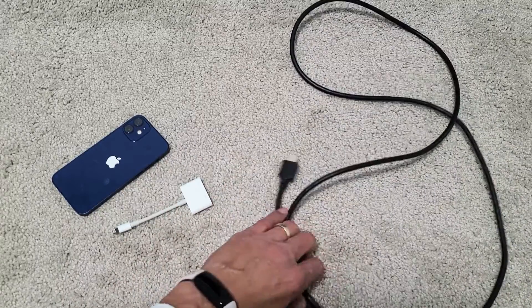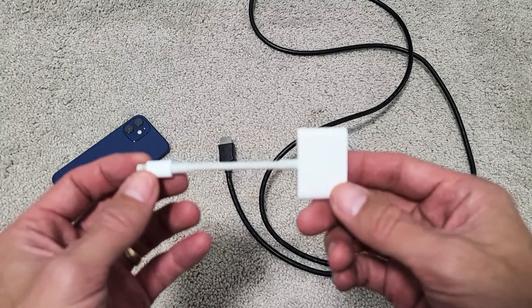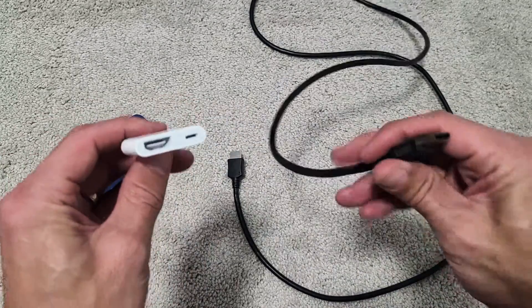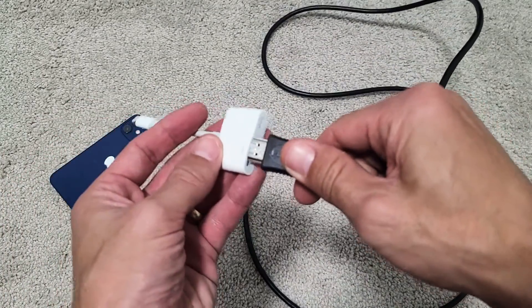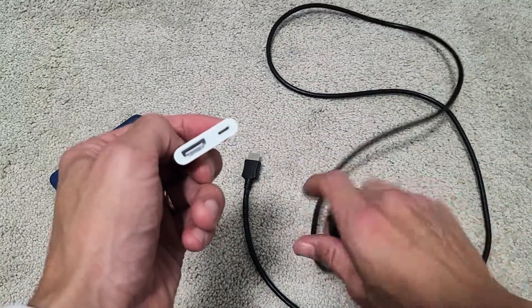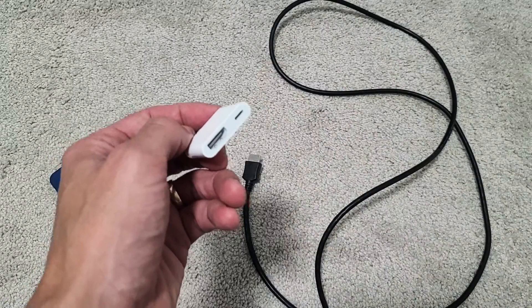In regards to AirPlaying with a cable, the first thing you need is an Apple Lightning Digital AV Adapter. You also need an HDMI-to-HDMI cable — put one end into the adapter and the other into the back of your TV. There's also a Lightning slot on the adapter where you can charge your phone at the same time it's connected to the TV.